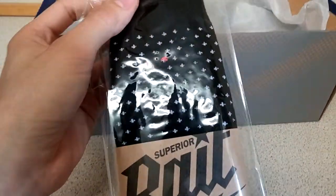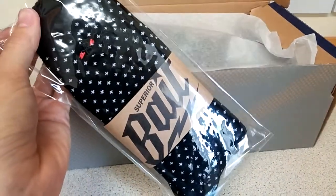They come with a pair of socks, but I don't think these are the socks for the Vanquish. I think these are the Nippon Blues socks, but they must have run out. Anyway, they come with a free pair of socks.